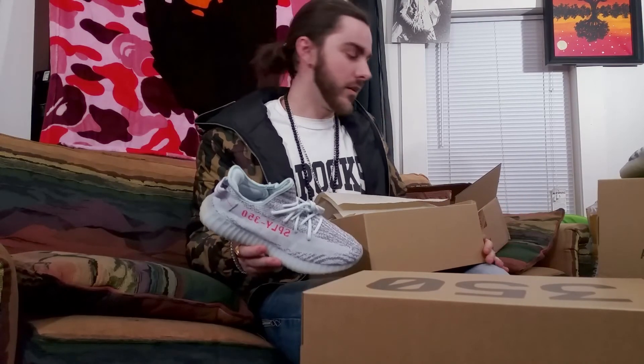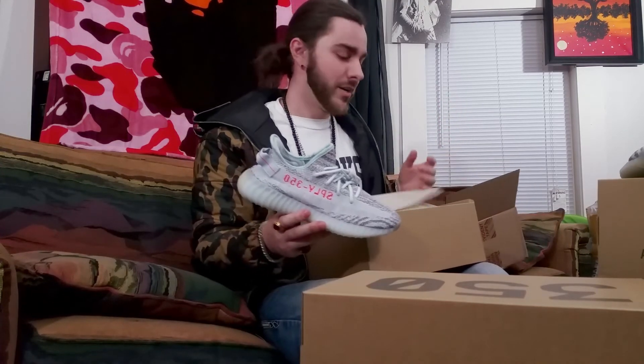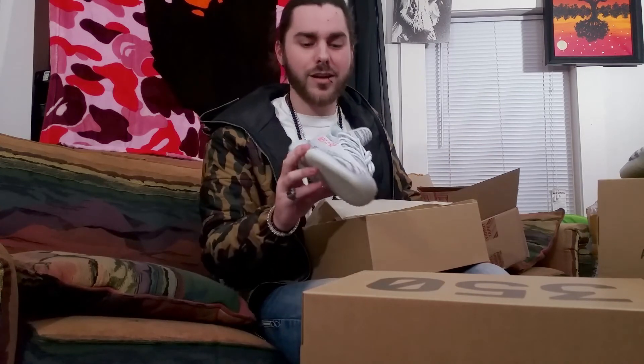If you buy a pair of shoes from Nike, you get them in two days, three days max. And it's not a box in a box — you got the bubble wrap, you got good packing material in there. Adidas was just like, here's your shoes. And that's kind of unprofessional to me.